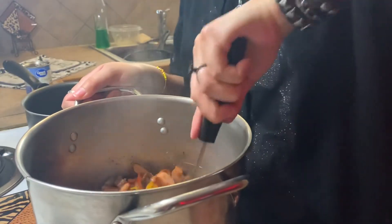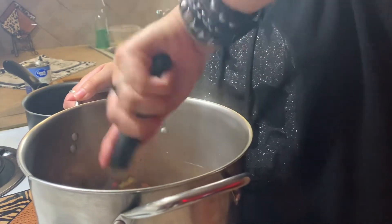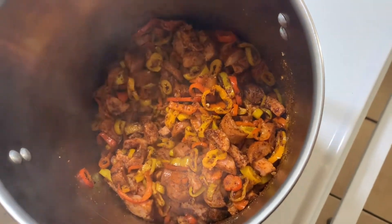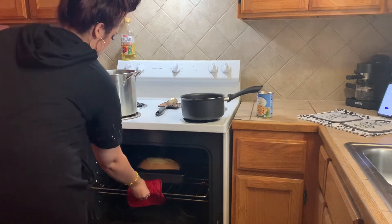I'm mixing all of that together. I like for my sausage to get a little crispy — I love it when it's nice and crispy on the outside and the peppers are nice and soft. I'm taking my cornbread out here.